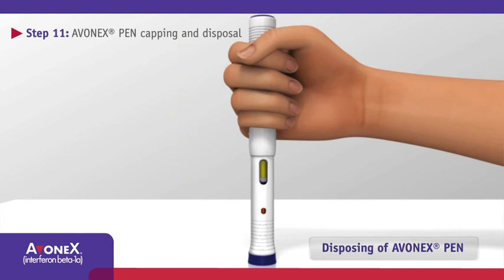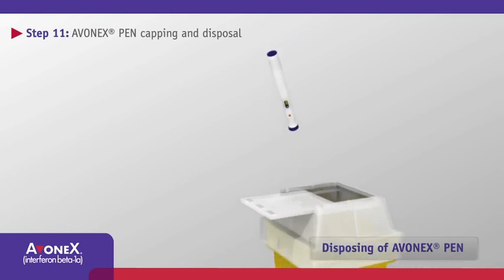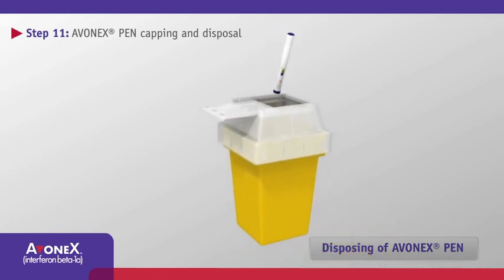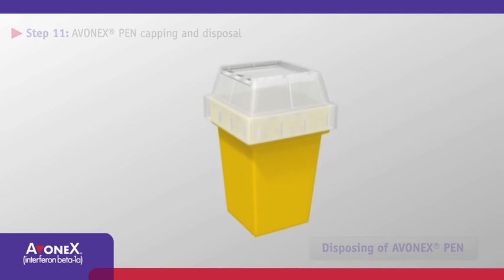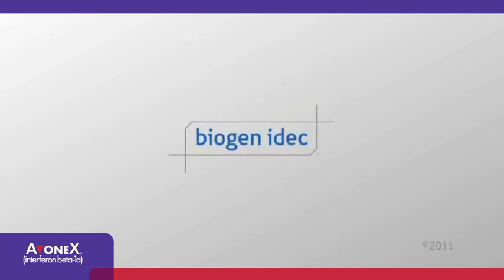Firmly press down until you hear a click to seal the needle. You may need to use both hands. Once the pen is sealed, there is no risk of injury. Place the capped Avonex Pen in a puncture-resistant container. If you have any questions about using Avonex Pen, please refer to the instructions provided with your Avonex Pen for contact information.